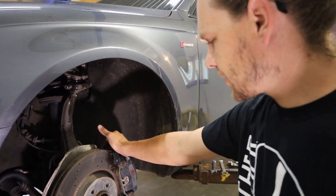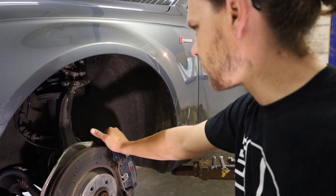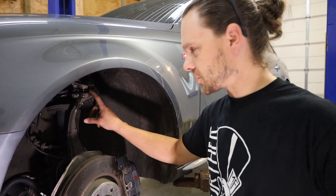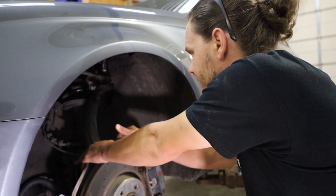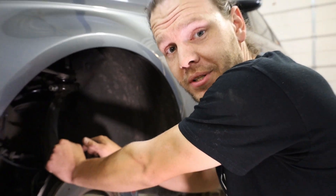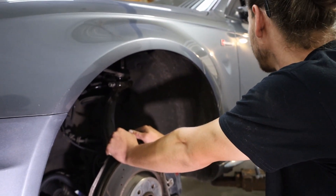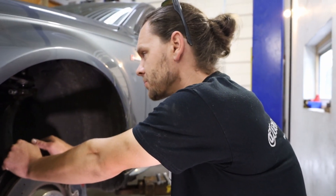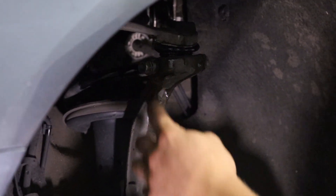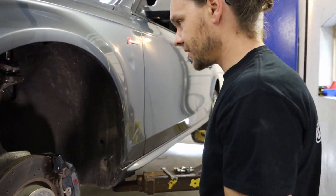First things first, get the wheel off that you're doing the control arm on, and then take this pinch bolt out for the upper control arms. First things first, you probably want to spray it with some lubricant, especially on the older ones. This is a 2012, so this shouldn't be that bad. I got the nut loose on the side, which is a 16, and then the other one's a 16 also.